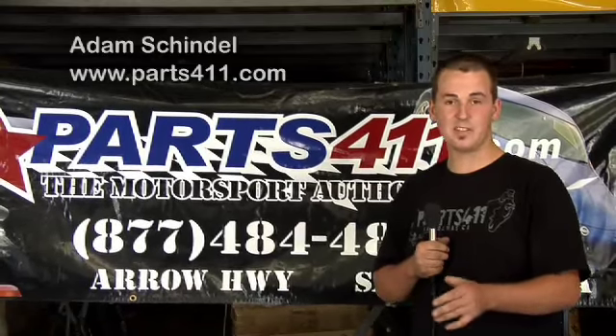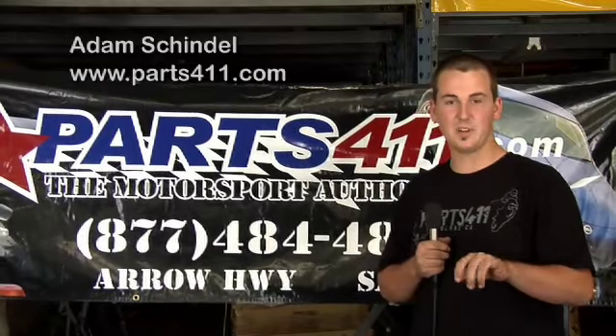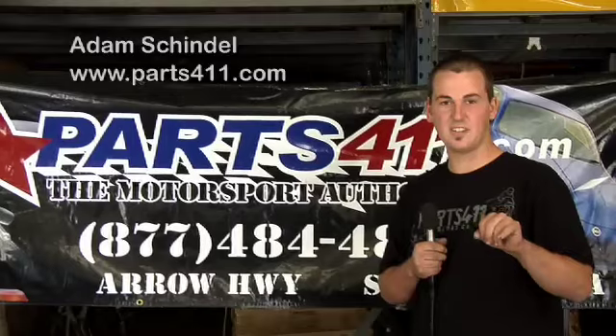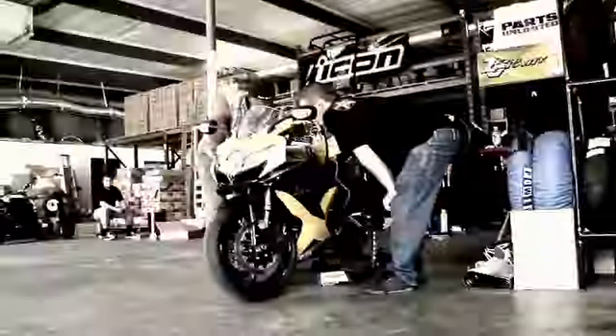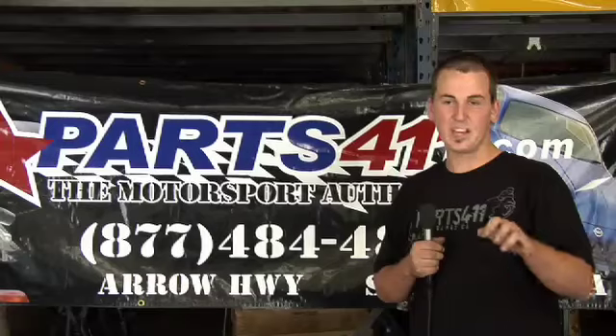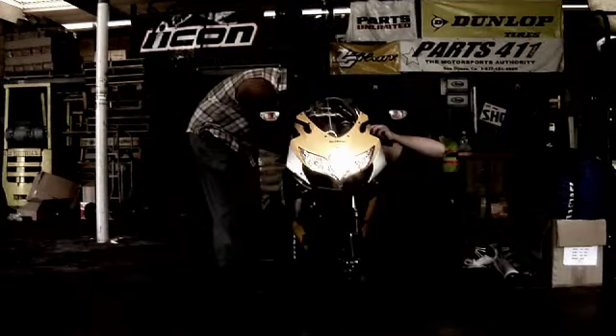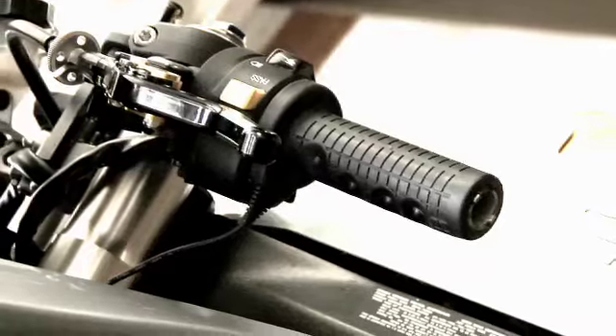Then the grip base came around, which enables me to use my fingers here to hit my turn signals. Can't do it with this one. I could use my left turn signal, hazards, high beam, low beam, start my bike — everything from the left grip.